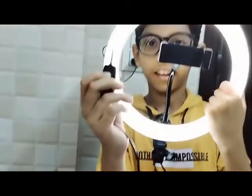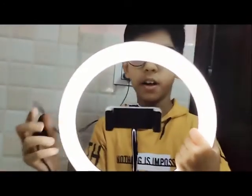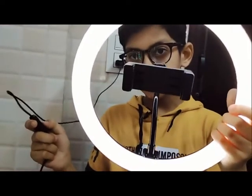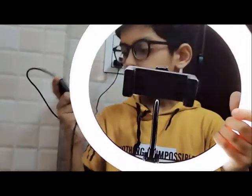Now I'm going to turn the power button on. As you can see, this light gives a lot of brightness. If I put the light on, it gives a lot of brightness. As you can see, this light gives a lot of brightness and the color is on.